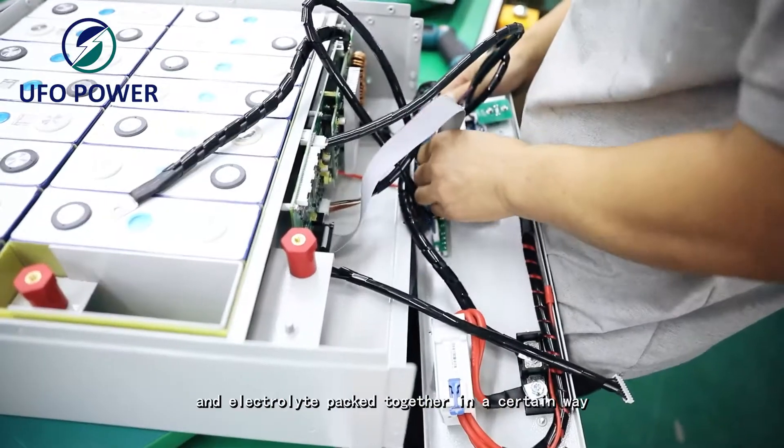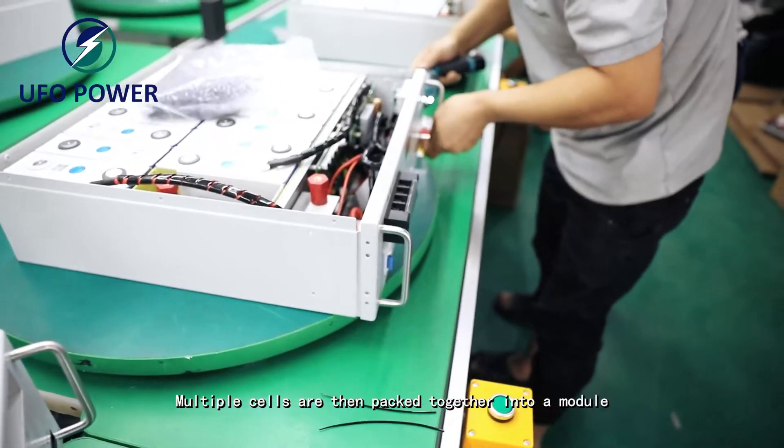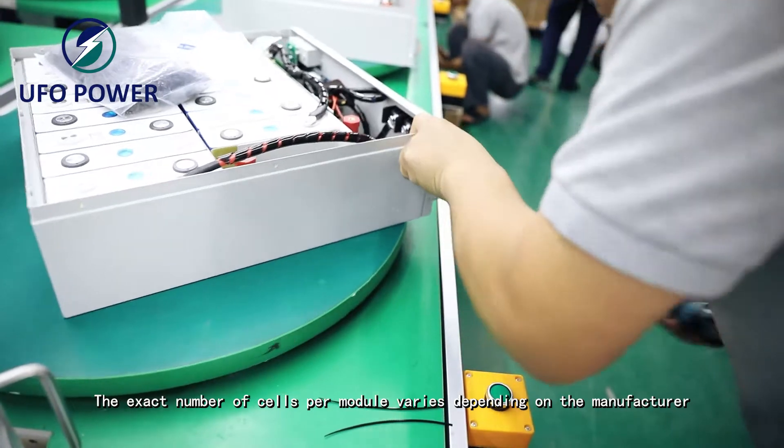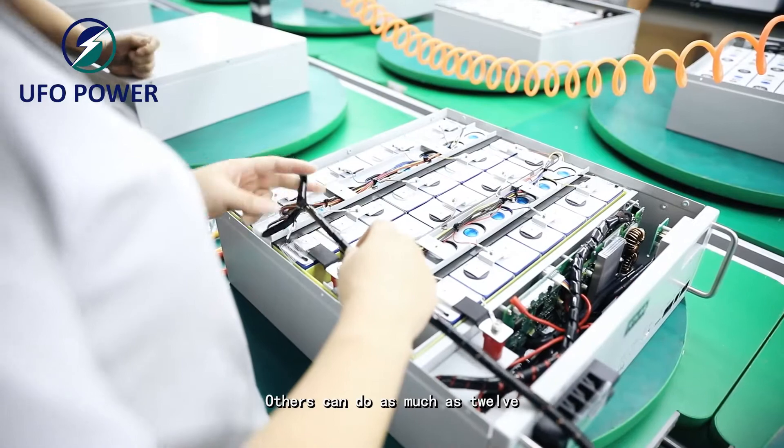The cell is the smallest and most important component of the overall battery. It contains the cathode, anode, and electrolyte packed together in a certain way. Multiple cells are then packed together into a module. The exact number of cells per module varies depending on the manufacturer.